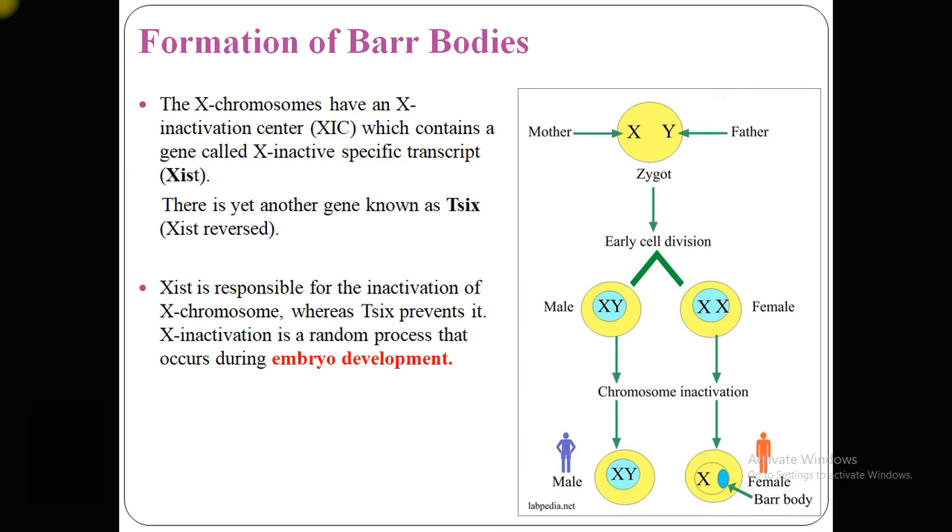X inactivation is a random process occurring during embryo development. The zygote contains an X chromosome from the mother and a Y chromosome from the father. In early cell division it divides into cells — in male cells there is a single X and Y, while in female cells there are two X chromosomes. Chromosome inactivation occurs randomly in early embryo development, so females have one functional X and one inactivated X, which is known as the Barr body.